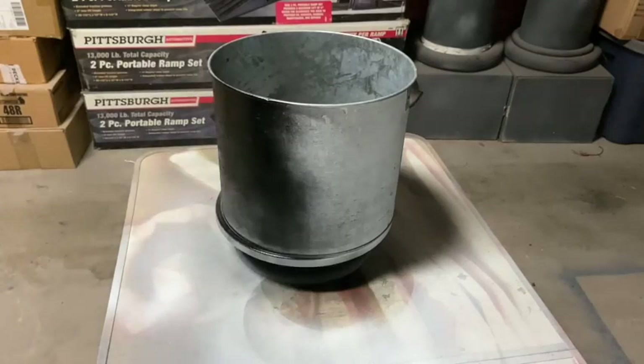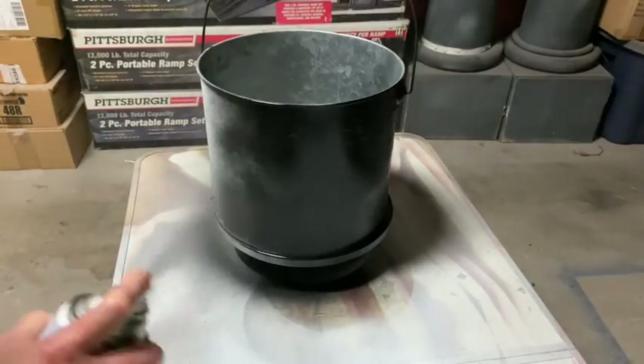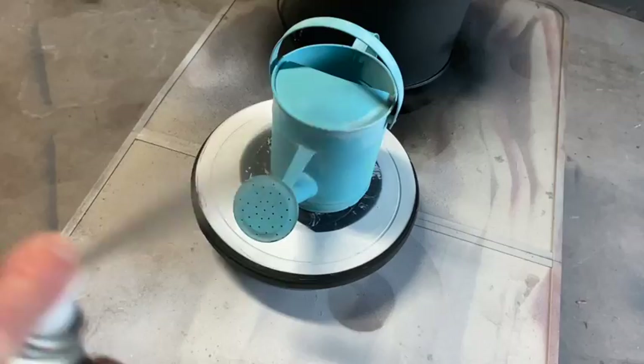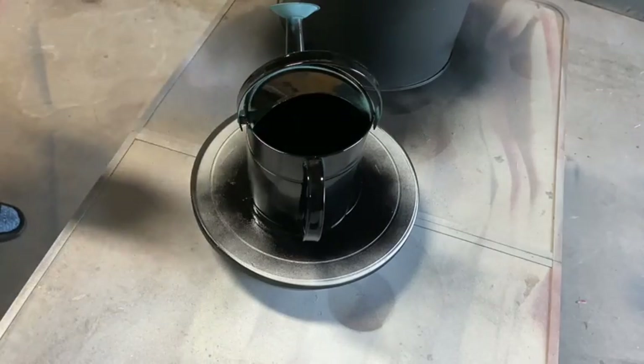If you are new to my channel, thank you so much for stopping by — I hope you find my content useful. If you are a returning viewer, welcome back and thank you for your continued support. I'm also giving the watering can a coat of the same flat black spray paint.